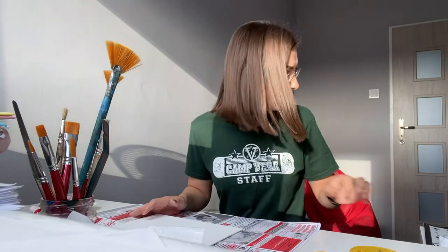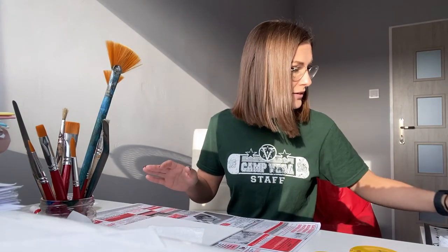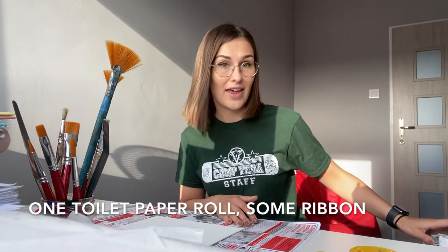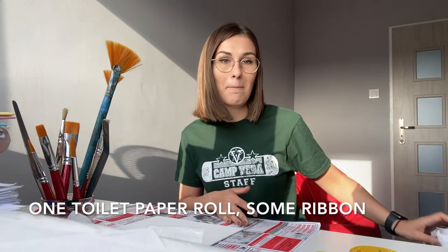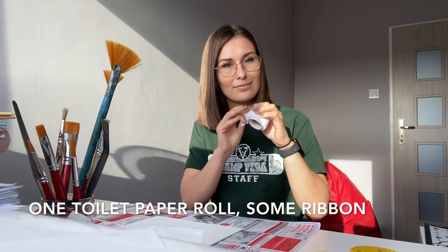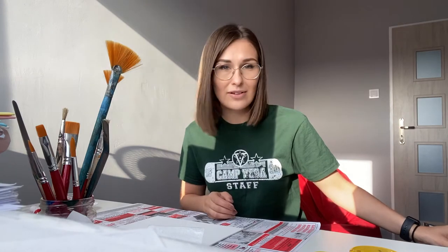For the second project, we're gonna need a toilet paper roll — that's gonna be our little box that we're gonna make — some ribbon, and the most important thing for the second project is a rock.